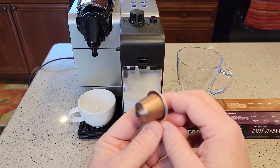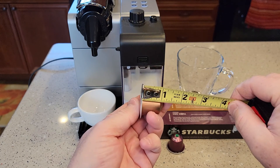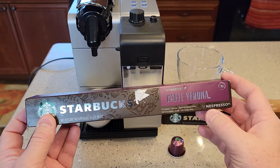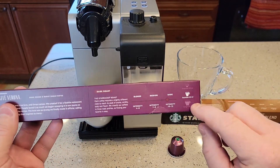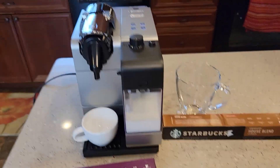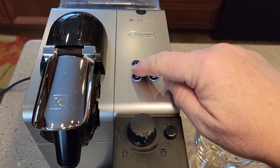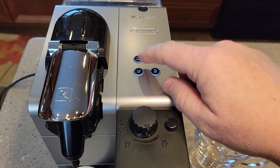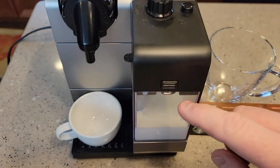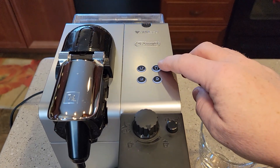These are the Nespresso pods — this is the original line. These pods are not very big, about an inch and a half by an inch and a quarter. I bought some Starbucks pods — you can find quite a bit of different variety. The main thing you want to see is what setting the pod was designed for. This pod was designed for the espresso shot, which is the small button. These two buttons are just for the coffee side, but the other two buttons will do the milk side and then the coffee side automatically. The lungo buttons do the bigger coffee shot and the frothing side.